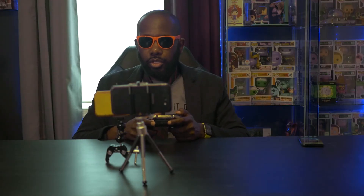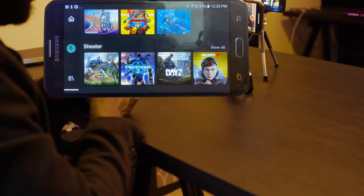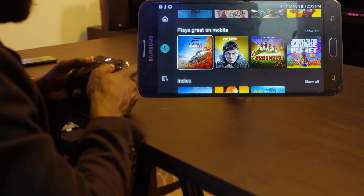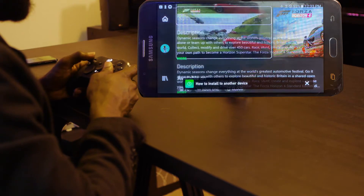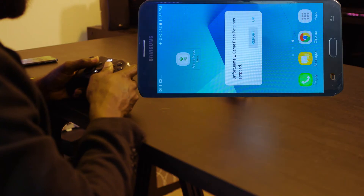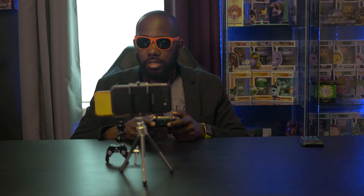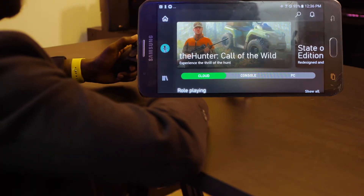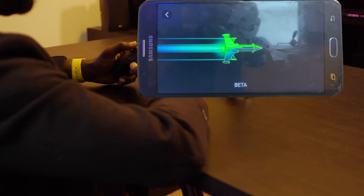Let's hop in with our controller paired up on the J7 Sky Pro. Let's start with racing — Forza Horizon 4. It's already crashed. Okay, let's try again. So far we haven't had the strongest experience with the xCloud app. Now it's finally loading.